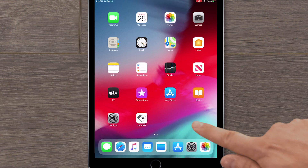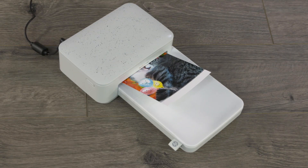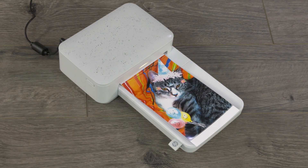Reinstall the Sprocket app, and then open it. Connect your Sprocket Studio to your device, and then print a photo again.